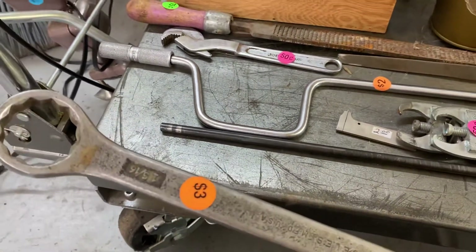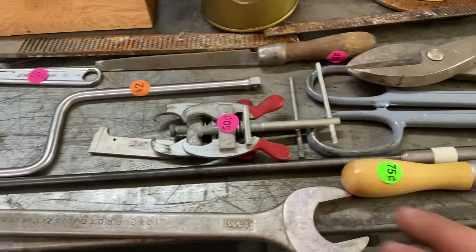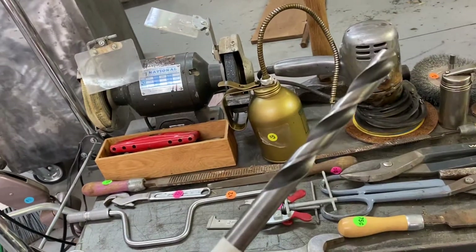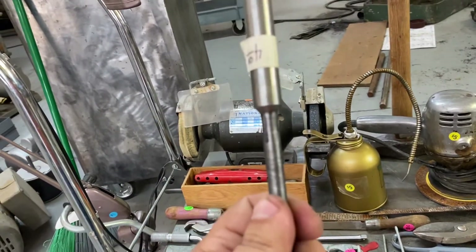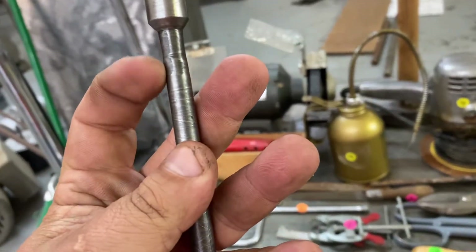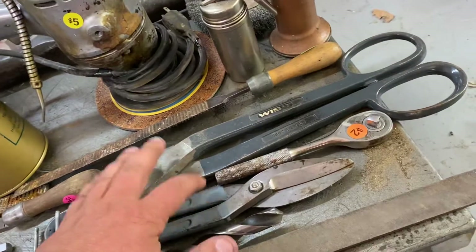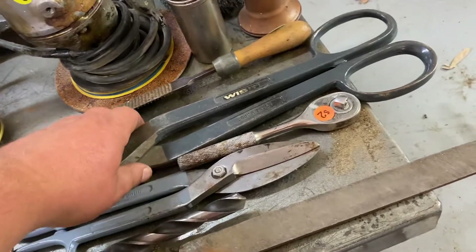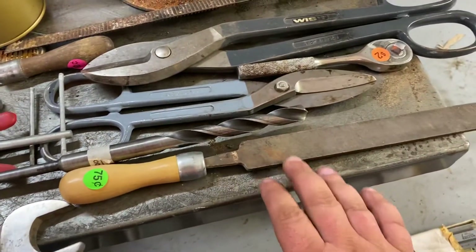Here's a big inch-and-five-sixteenths Proto wrench. This drill bit I thought was interesting — it's long, I think it's three-quarter inch, but she's got some reach to her. You can see where it's been soldered. These are two Wiss snips — still nice and sharp, so those are a nice find. That's a bigger set, so that'll be handy. And another file I bought for the handle.